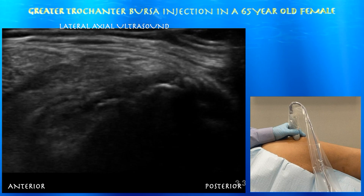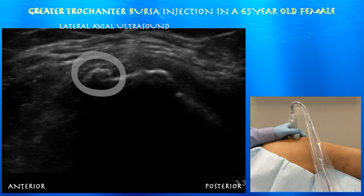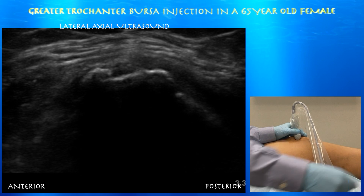We're rotating anteriorly. You can appreciate the anterior facet with the overlying gluteus minimus tendon. Here again is that irregular apex, and the gluteus medius tendon just to the right of that irregular apex versus possible intratendinous calcification.